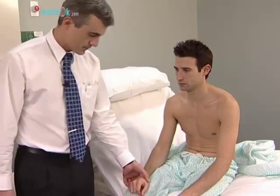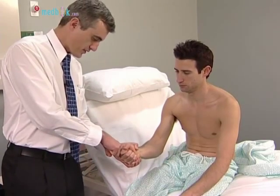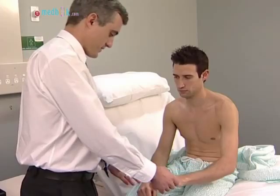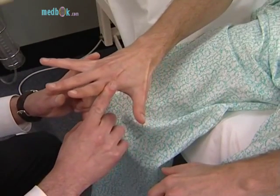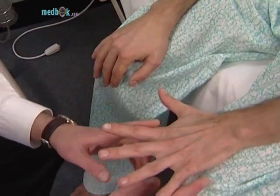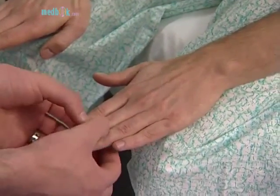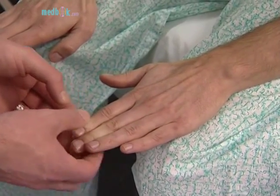Finger flexion: ask the patient to squeeze two of your fingers tightly. Don't let me take them out. Finger adduction: the patient should spread out the fingers and not allow you to push them together. So don't let me push these fingers together. Ask the patient to keep the fingers together against your attempts to separate them.